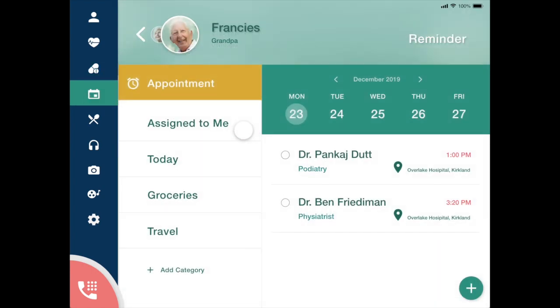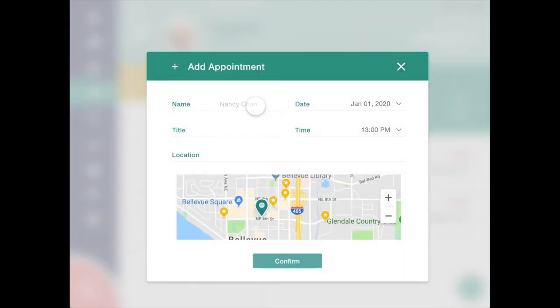On the calendar, you can see his medical appointments and can plan outings with family or friends. He can easily add an appointment time, date, and location.